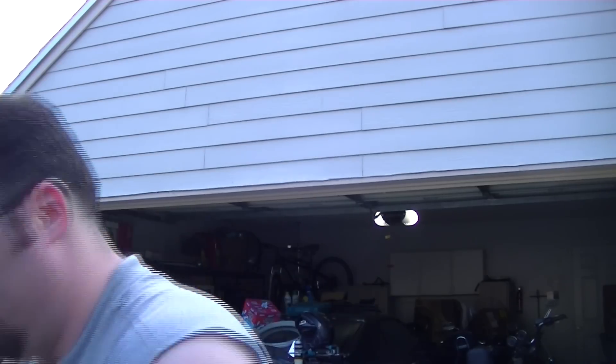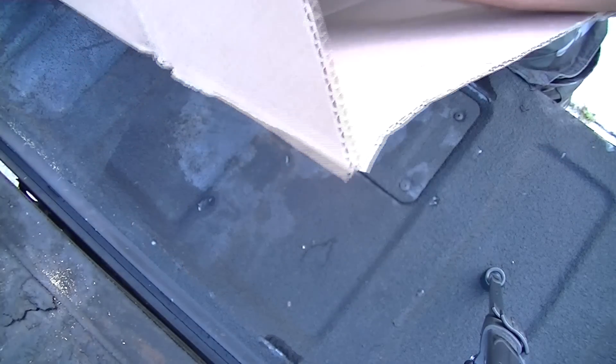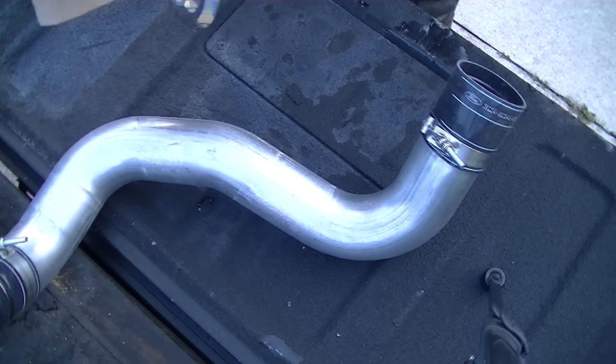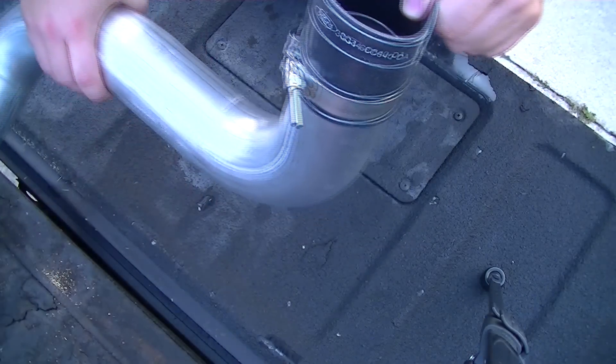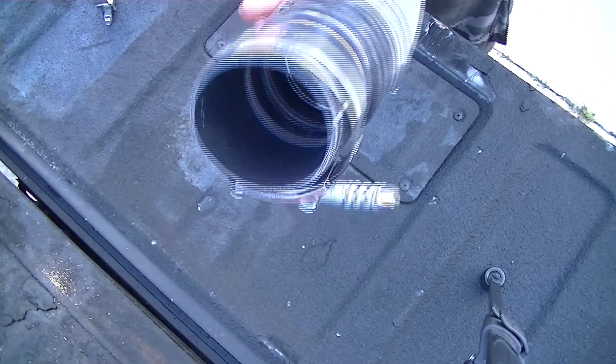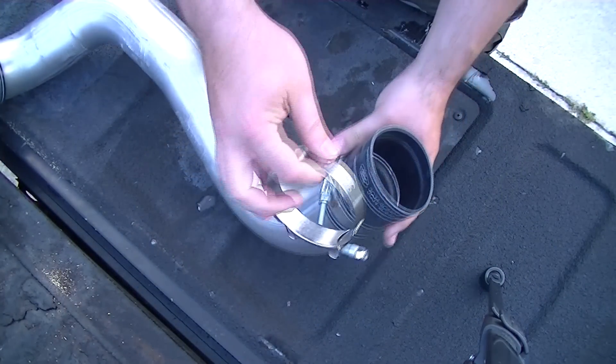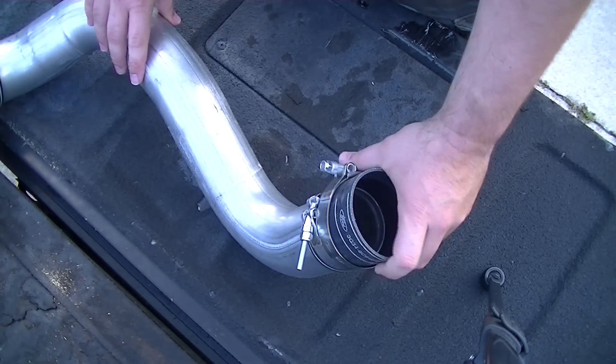Hey guys, Diver here. I'm gonna go ahead and apologize in advance, I've got a head cold. A box arrived and inside this box we should have a new metal cold air intake. It's like three-ply silicone hose, a little knob in there I'm assuming to help hold it. You guys can see it comes with the other ring for it.